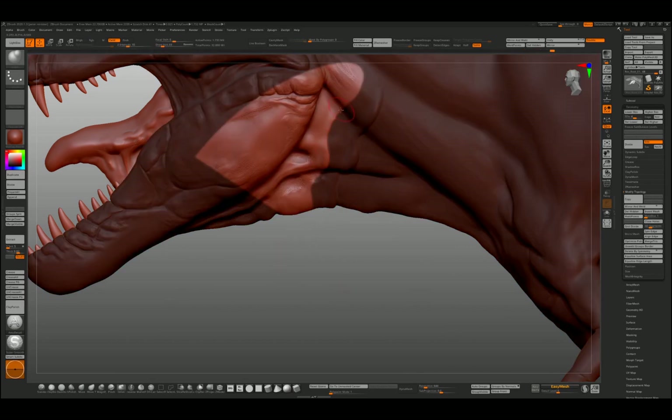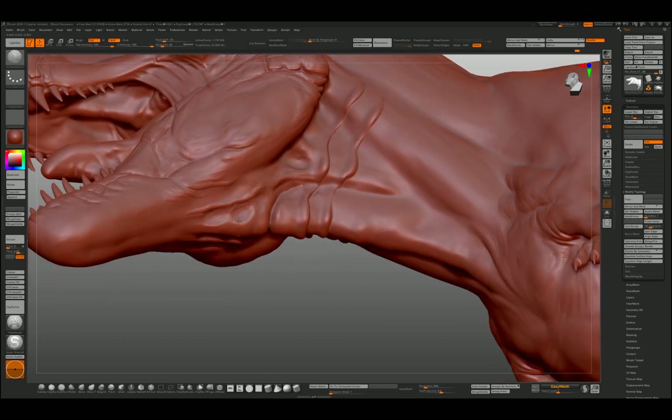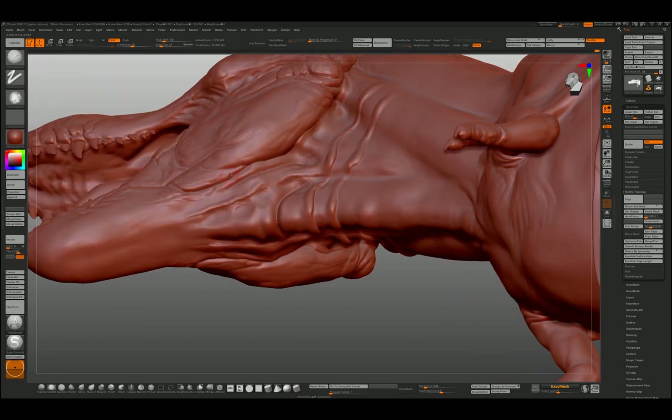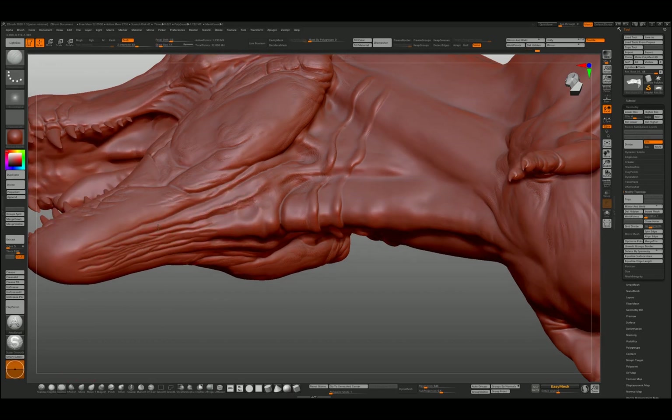I'm trying a little bit of an overlap there, using mask lasso with a little bit of inflate — this may all change. The gullet under the jaw would be flexible; this thing would be biting off huge chunks of meat and swallowing them down.